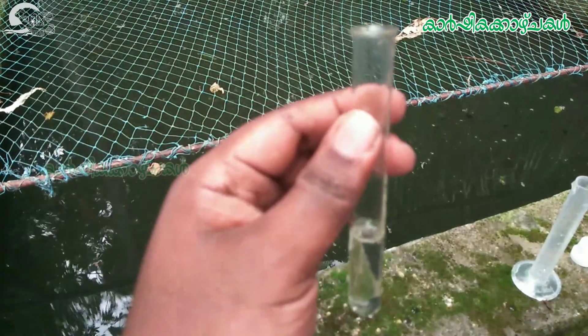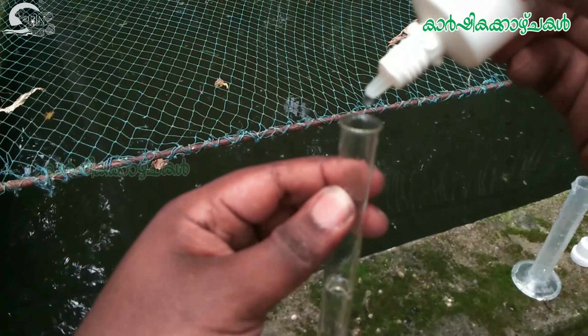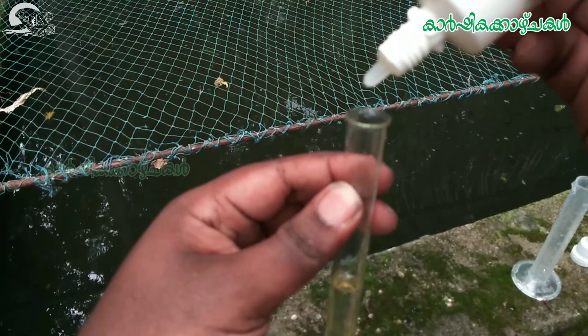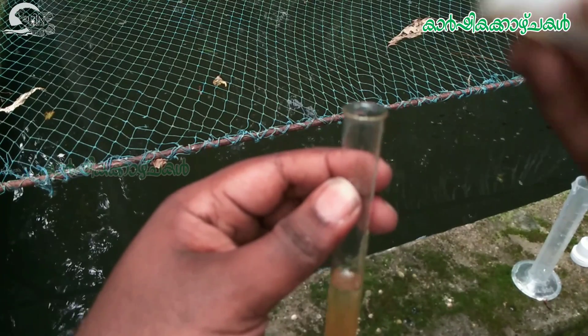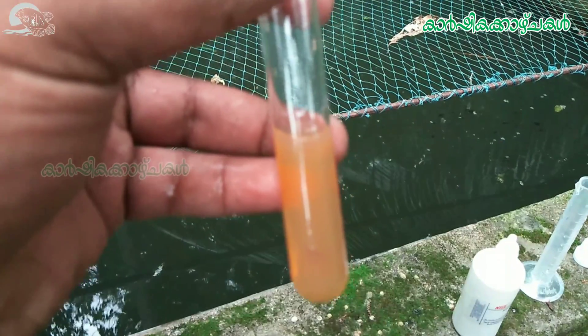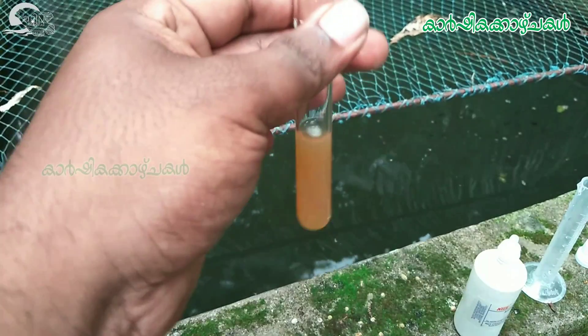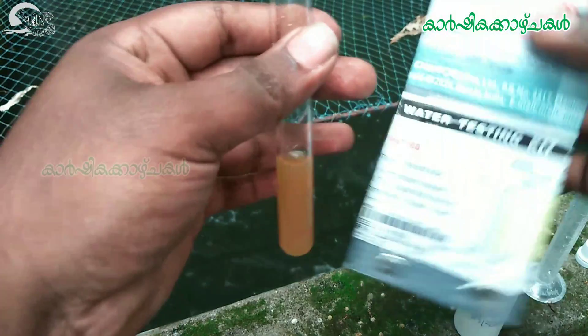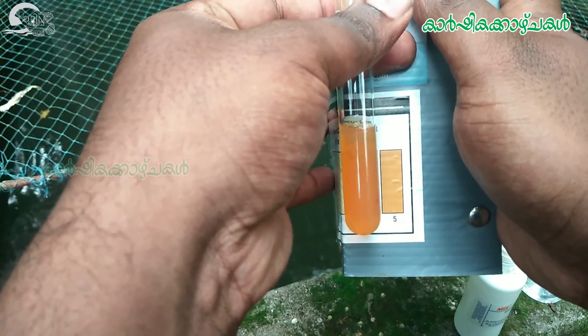Ammonia reagent — let's put it in for 5 minutes. Let's shake it. The color is done with the test solution. Now, let's put it in the kit and add our water sample to this kit.